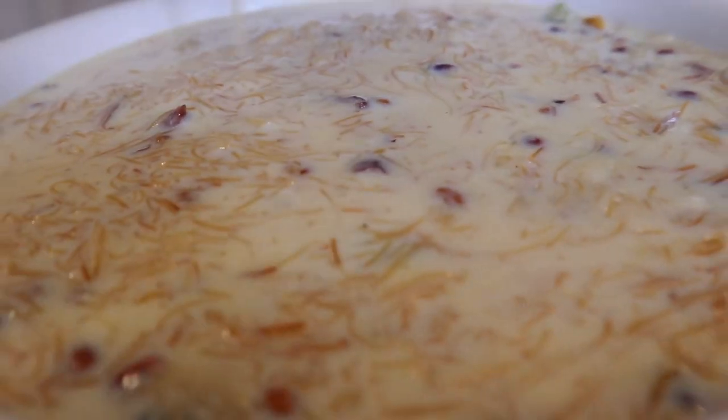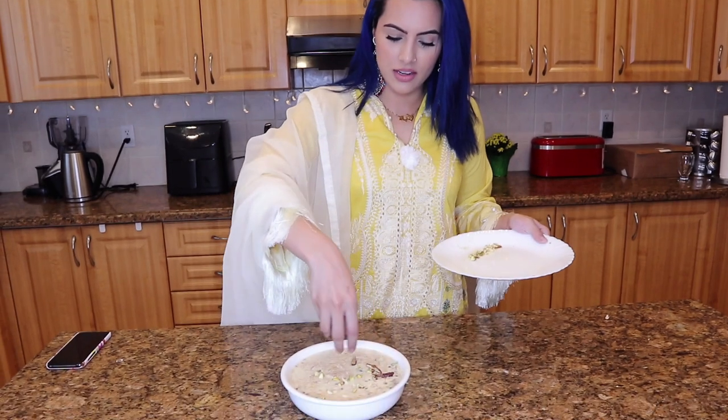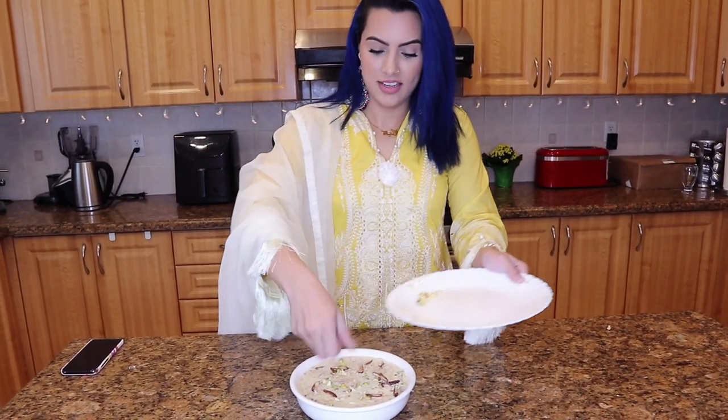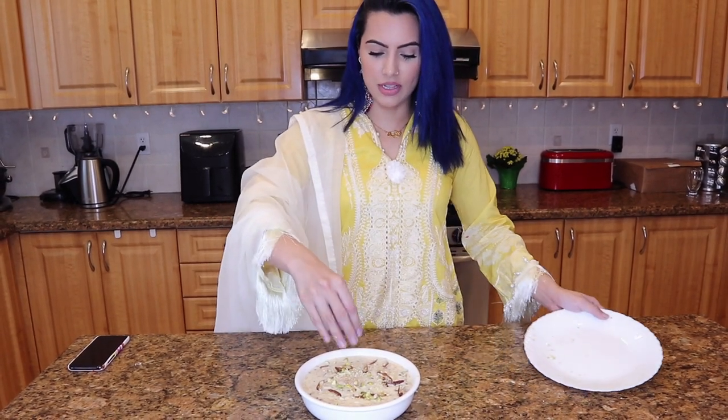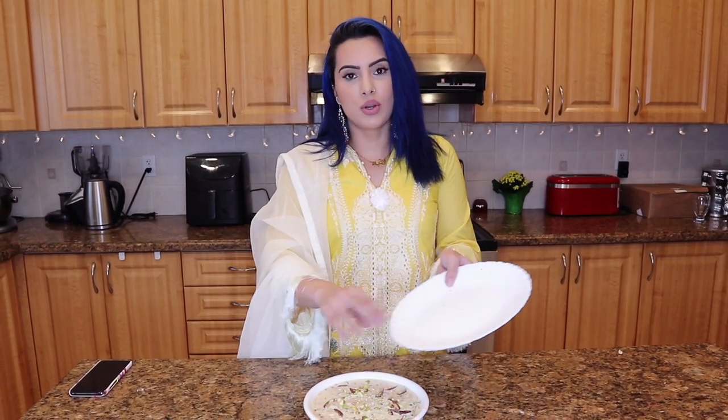Smells good! Now I'm just going to garnish with the last little bit of nuts, and we are done. Smells actually really good. We only have it once a year, so I always assume I don't like it, and then I try it and I'm like, oh, it's not bad! If you guys make any special things besides shir korma every year for Eid, let me know in the comments below. Thank you guys so much for watching - make sure you subscribe here, my vlog channel, my entire family here on YouTube. Don't forget to sign up for the Home Fat Loss Challenge. See you guys in my next video. Bye!